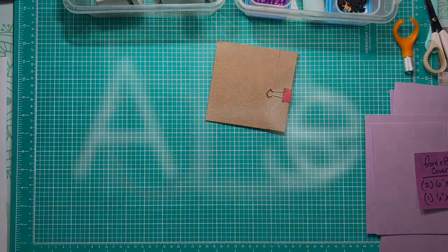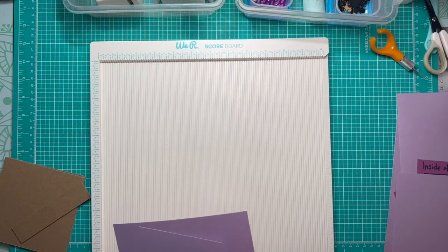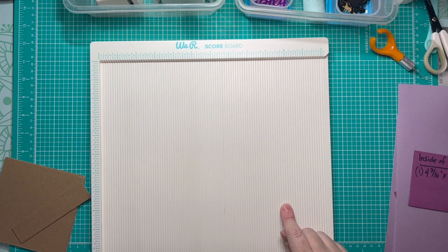I am going to use the lay flat method of album construction designed by Tamra Merrill of Country Craft Creations. I'll have her video linked in the description notes below, as well as the video I made showing how I use her method. I'm going to run through this fairly quickly, but both videos will be linked below if you want a more in-depth tutorial.